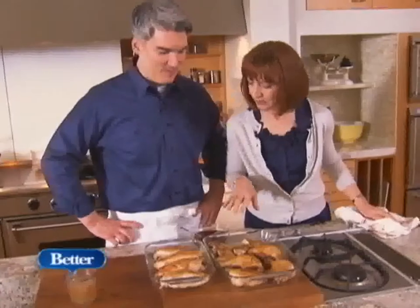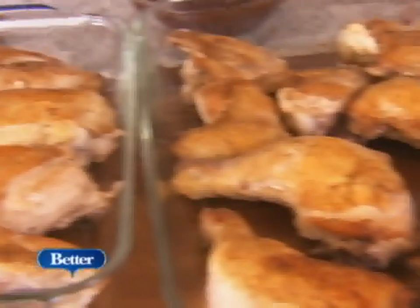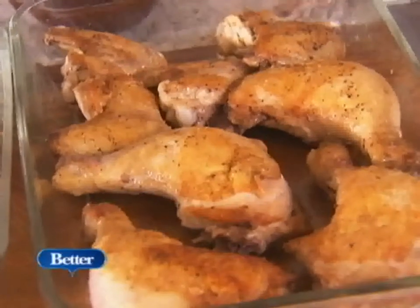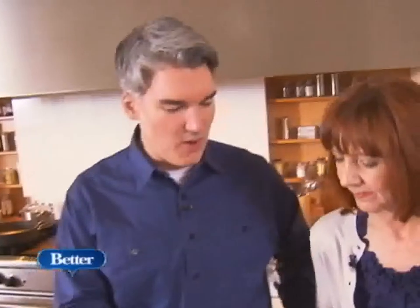Scott, so you've browned these off on both sides — seasoned them well and browned them. Why do you have the breast and the pan separate? Because the dark meat takes longer to cook. We're going to cook this for almost twice as long as the breast. If you were to cook the breast that long, they would get stringy, whereas the dark meat is going to get really tender and falling off the bones.